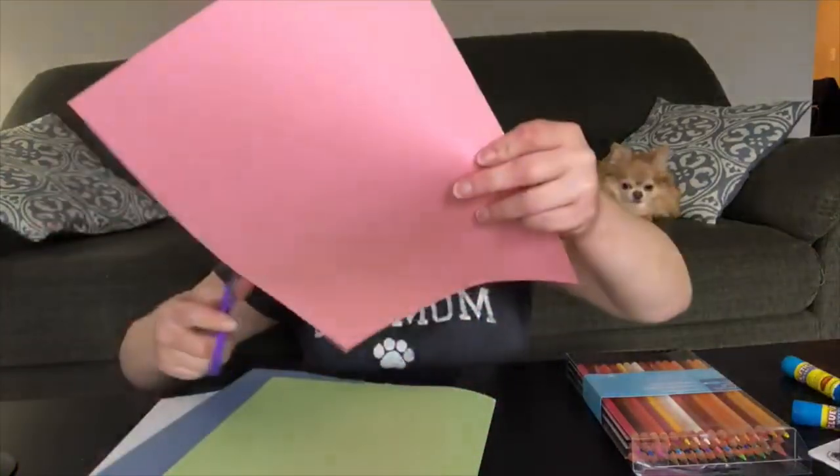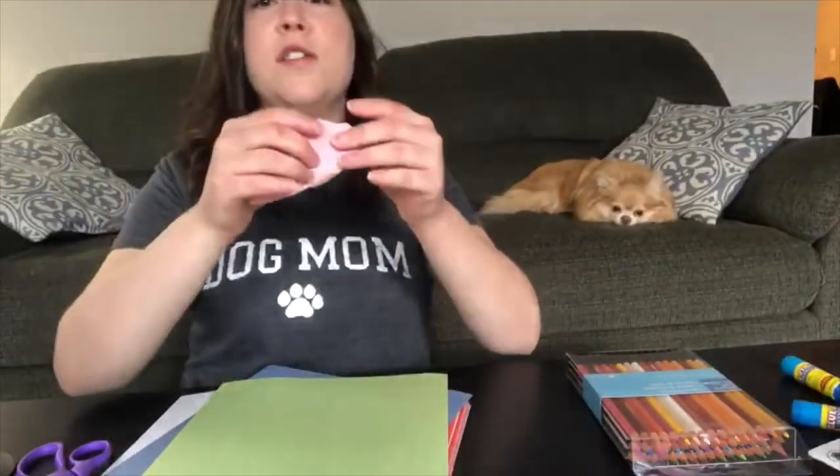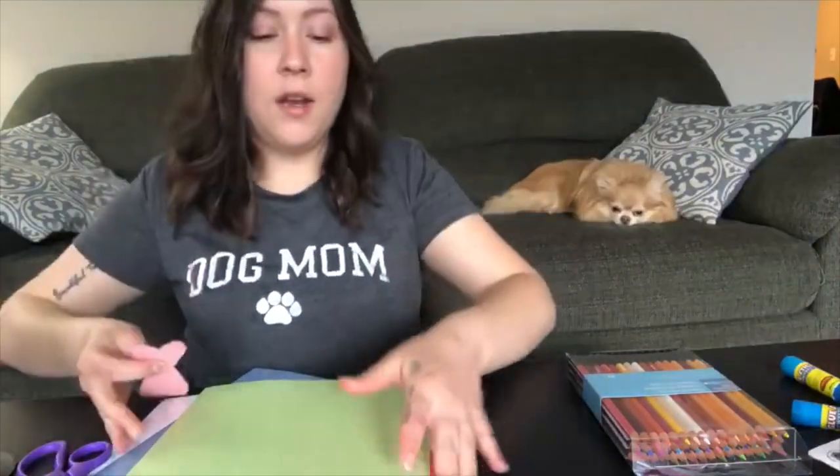We're gonna cut that out as well. Oh friends, do you see my doggy? His name is Louie — say hi Louie! Alright friends, now I have my body and my head and we're gonna go ahead and glue them together.